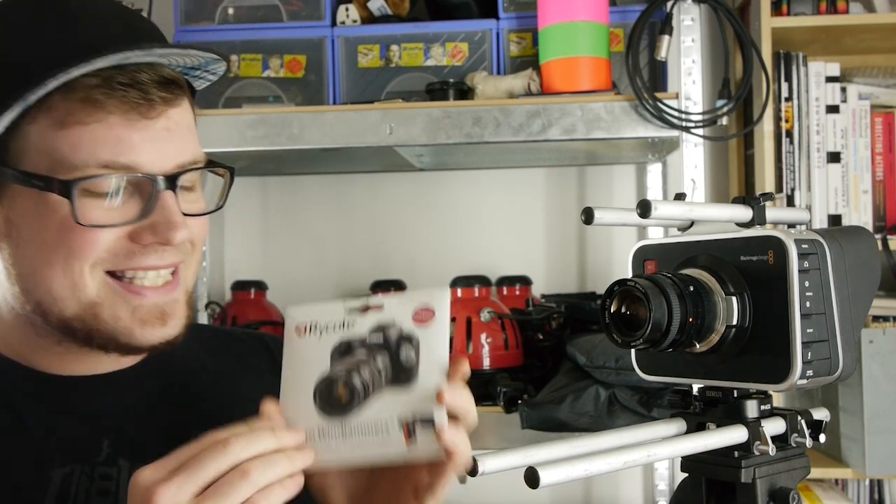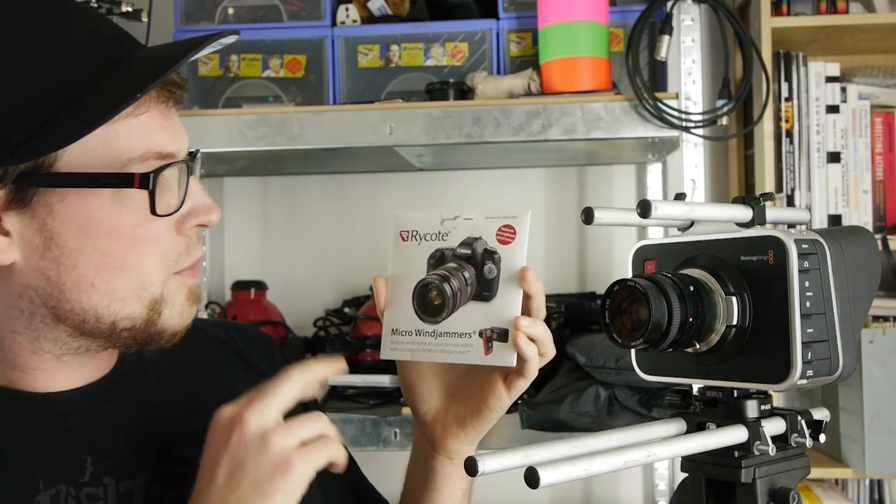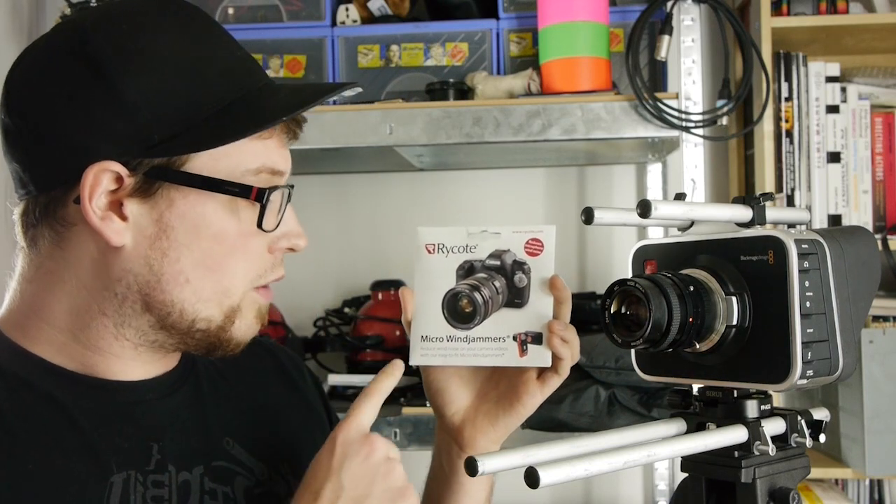So basically what I found is this little neat product. It's actually packed very small. It's from Rycote — I don't know how to pronounce it — and it's called the Micro Windjammers.